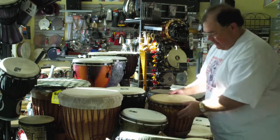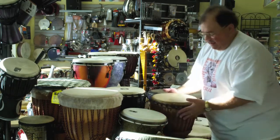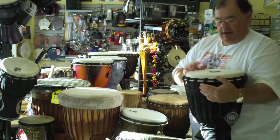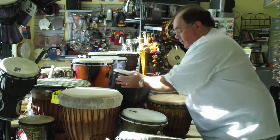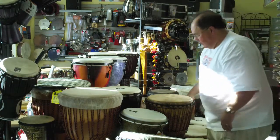This is a classic djembe — it's a little smaller. Nice bass tone, not that large. Fairly heavy drum. This is a minel, also a wood shell — I think it's wood or fiberglass — with a goatskin head. We do do tuning in here. If you have some problems with your heads, feel free to bring in the drums and we'll take a look at them.